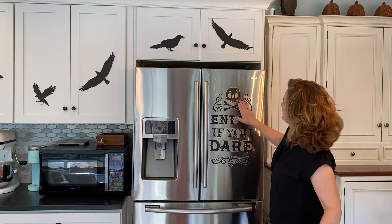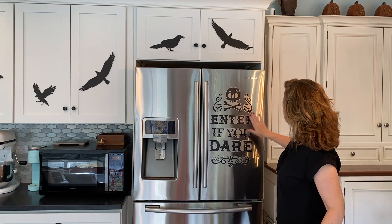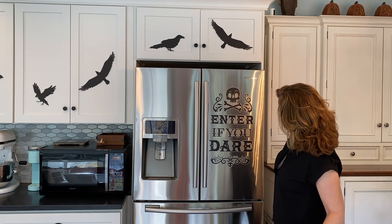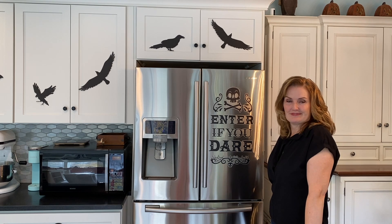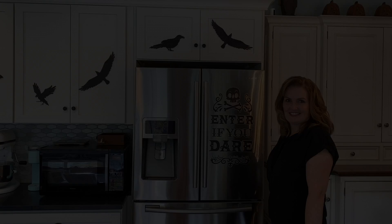And here you go — look at how cute! Quick and easy, you just stick it on and it looks super cute. Now my kitchen is finished!